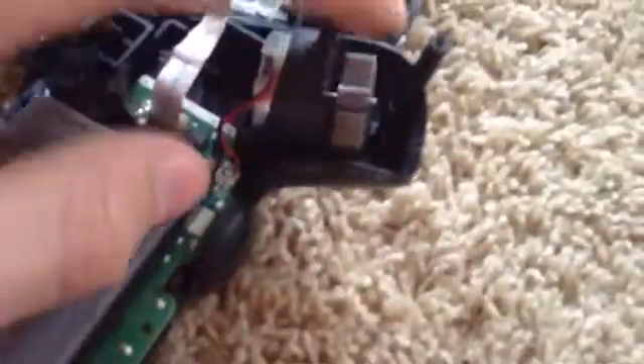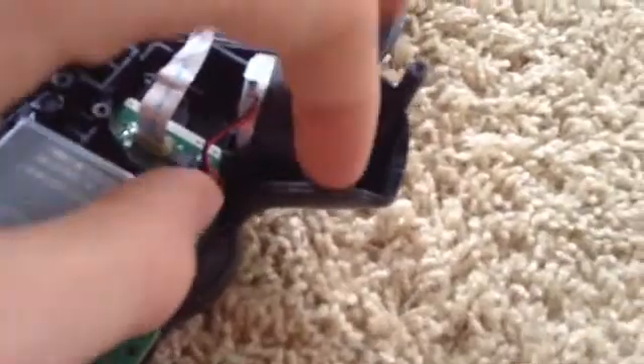There's two motors that shake the controller — DualShock.